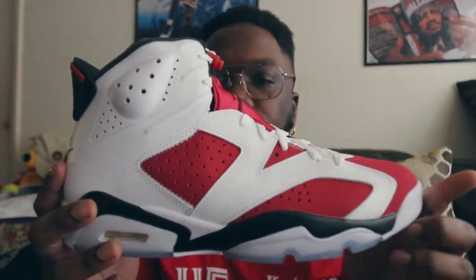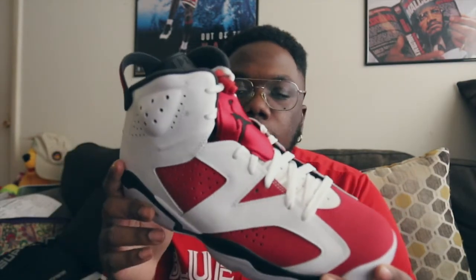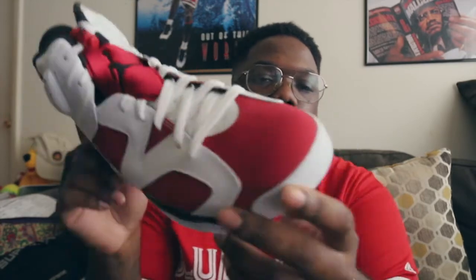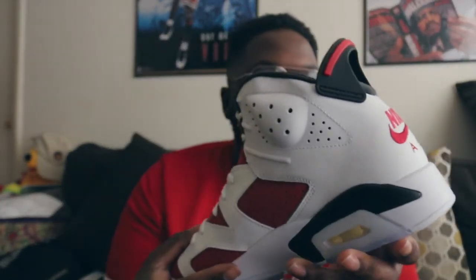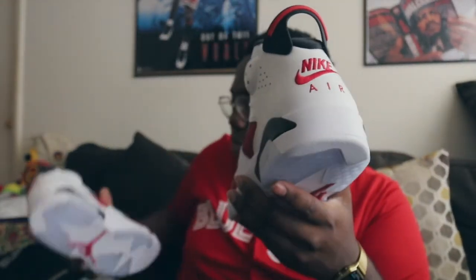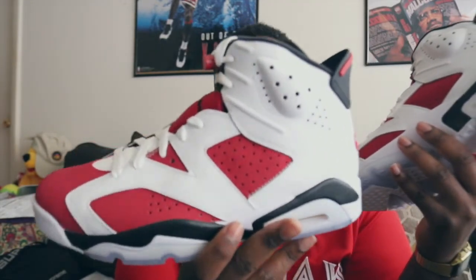One monumental thing about the Air Jordan 6 — Jordan won his first championship in the Air Jordan 6, which is what makes it so important. As far as craftsmanship, Jordan Brand could have done way better. I do see some little glue stains on the joint right there, but it's not a big deal because I'm gonna wear these and beat them up anyway. They deserve to be worn — I didn't get them signed by Michael Jordan, so why not?